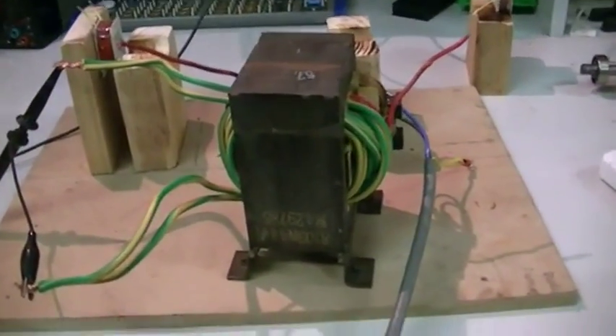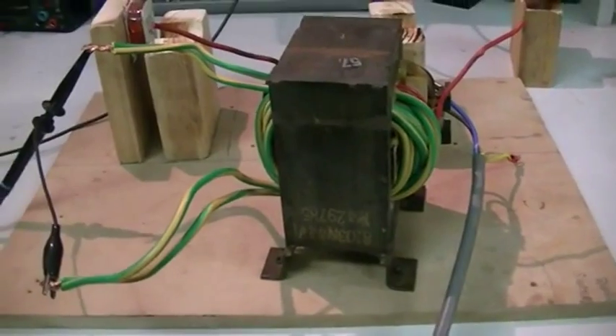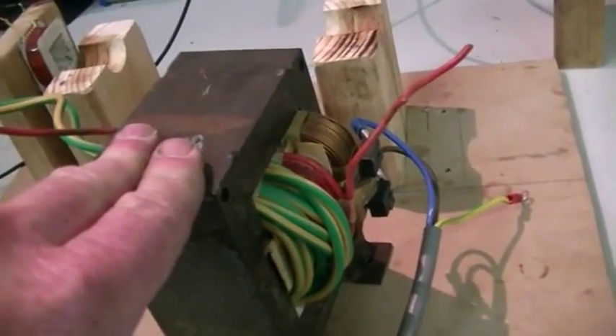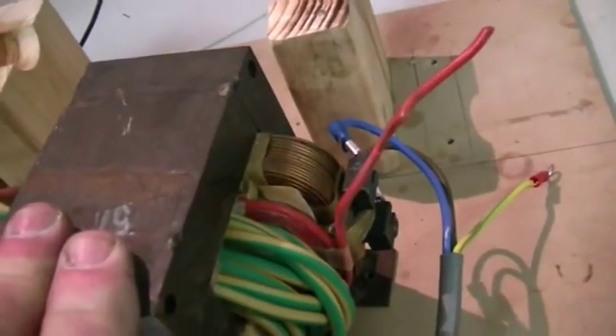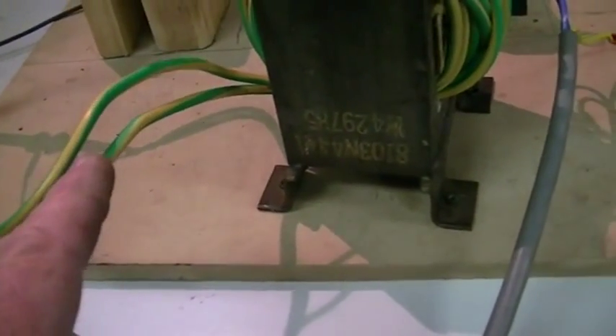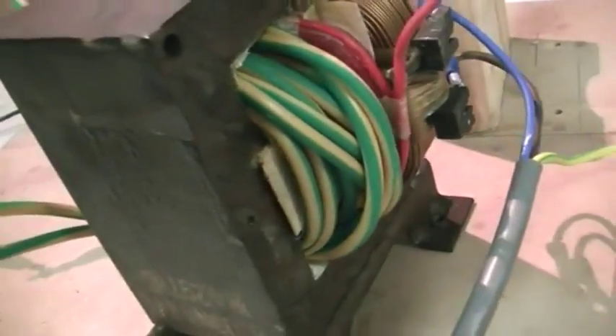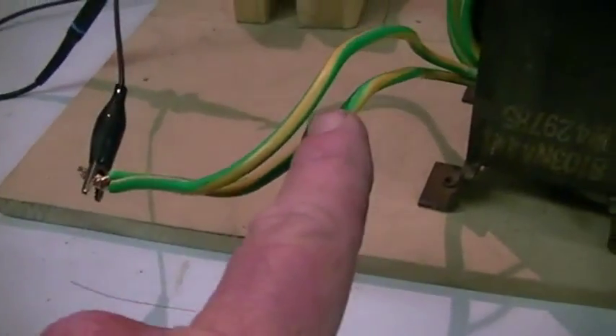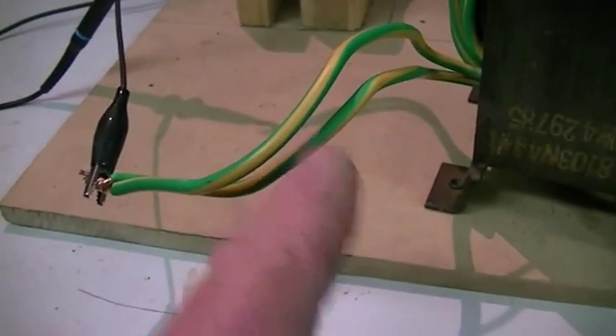I'm going to have to change a couple of things. I hated that noisy transformer so I found an old microwave oven transformer which had a good primary, but the secondary was shot. I just wrapped as much building wire as I could get around it, by filler wrap, which we simply connected in parallel to give us twice the current carrying capabilities.